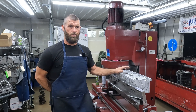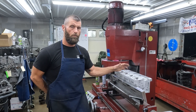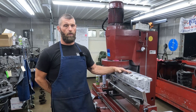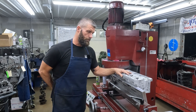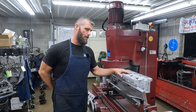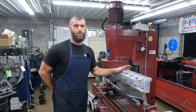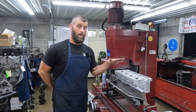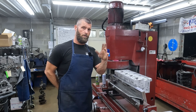Today we got a set of Gen 5 L83 heads. We're doing a DOD delete kit for them, and they brought us the heads. Just one of them surfaced and the valve job touched up, seals and all that. I can't remember exactly, but I don't think it's got — 86,000 miles on it. So the heads are in really good condition. Hang loose and we'll get into what all we're doing.